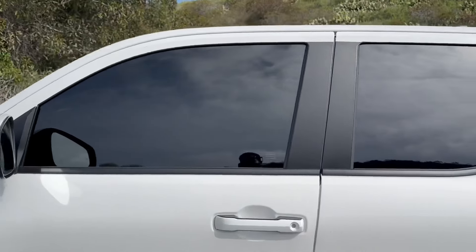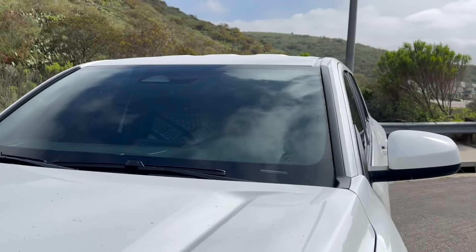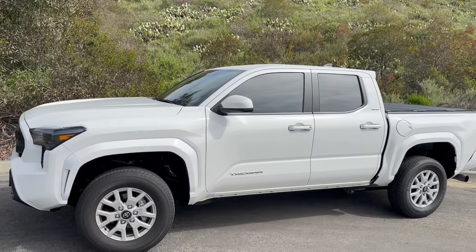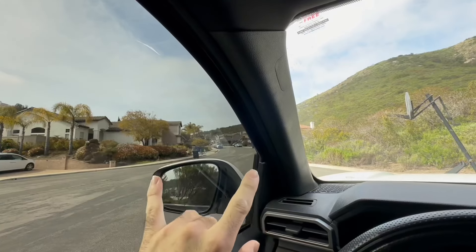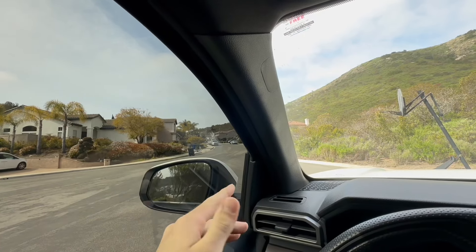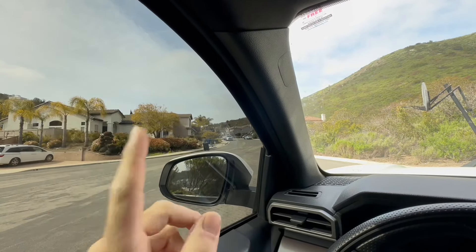And there it is guys — fully blacked out tint. This is the beginning of the blackout process. Let's go ahead and see in the front. It's not very noticeable because it's black on black interior. With those dark windows, you can almost not even see what's inside. And speaking of inside, let me show you guys how that's going to look. From the inside, this is how it looks when it's obviously tinted, and this is how it looks stock. The front window is totally crystal clear — it's not like it had any type of tint like the rear windows. So this is the difference between 5% and normal.